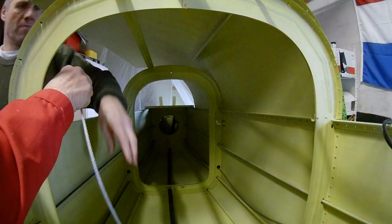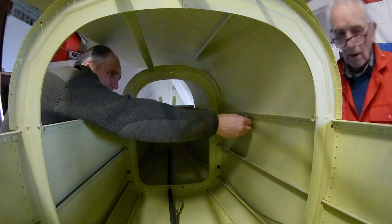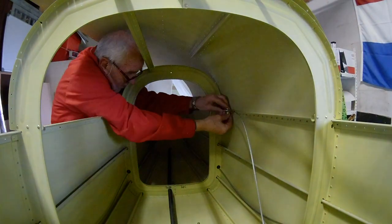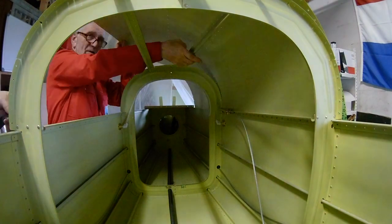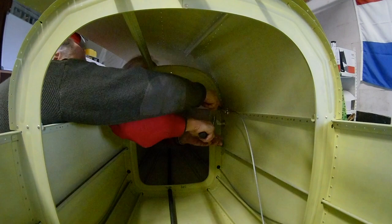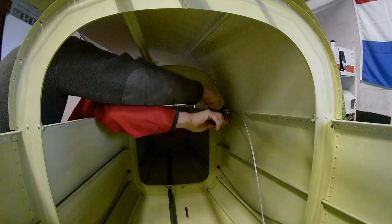The harness is connected with a steel cable to a bracket which is attached to the longeron. Once you have riveted everything you can install that. If you install it first, the nuts and bolts of that attach bracket would prevent you from riveting, so that's why you do it now.